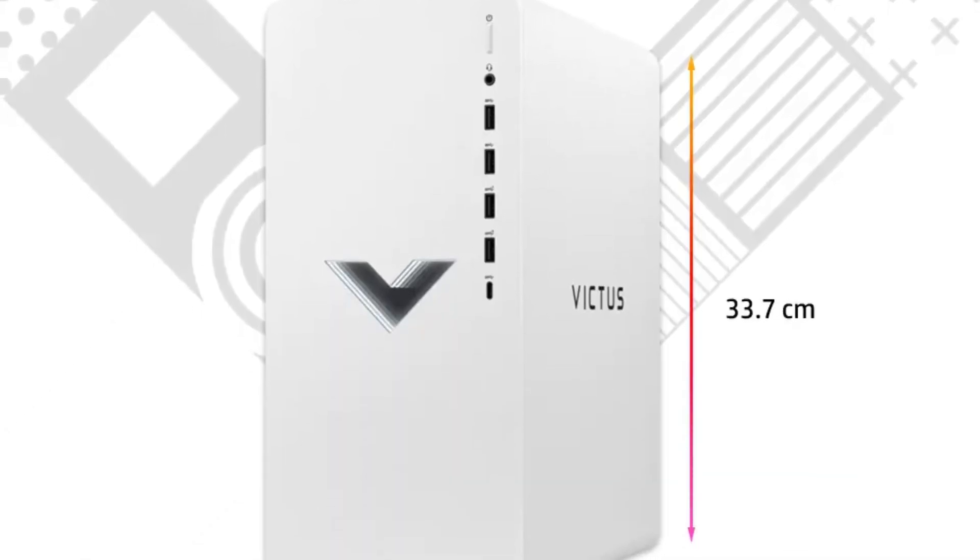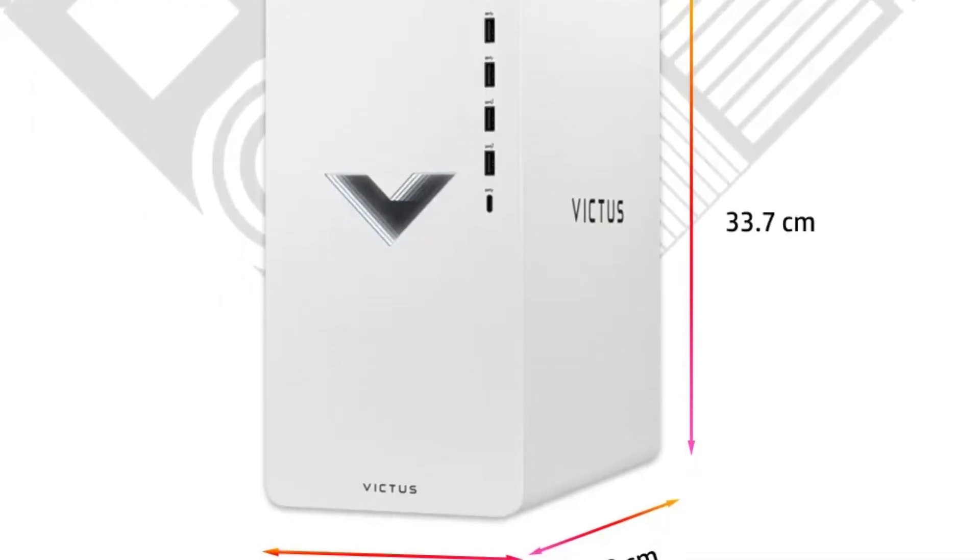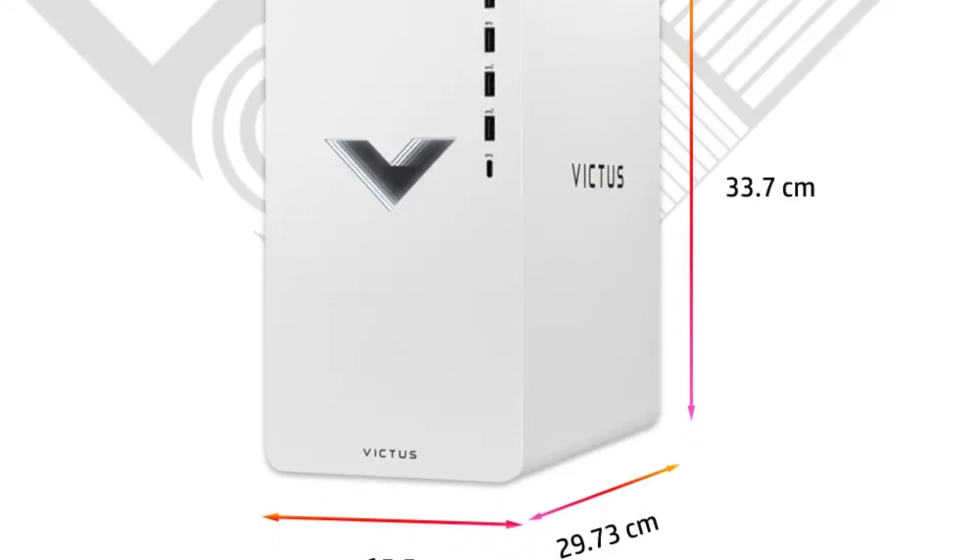As you can see, the Victus 15L is excellent for 1440p gaming, let alone 1080p. With that being said, I'll give you my final conclusion.